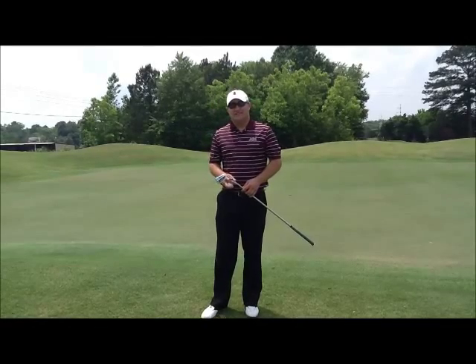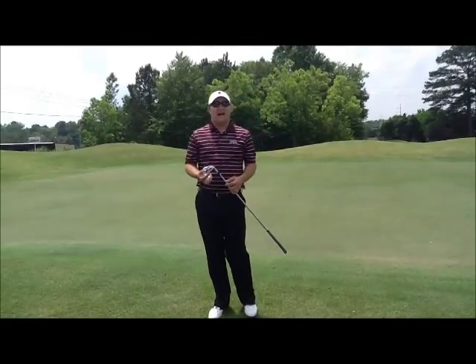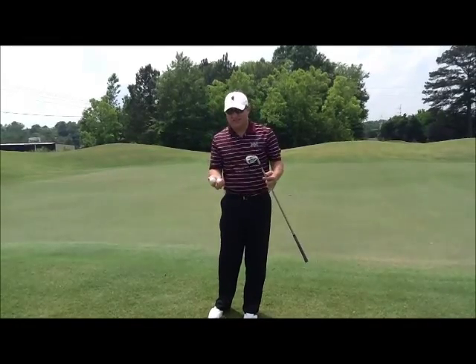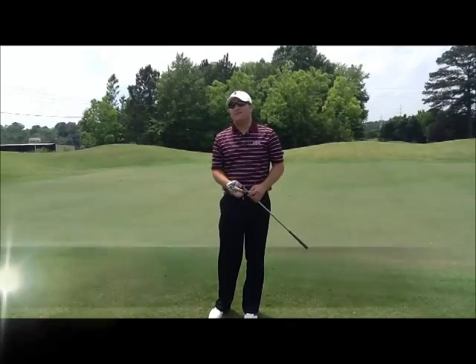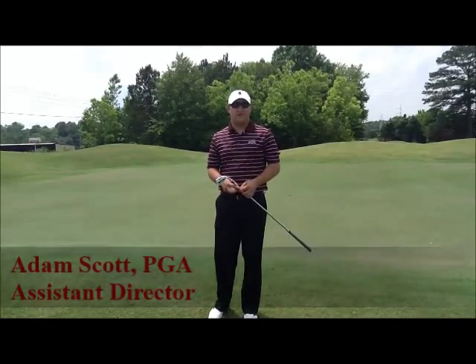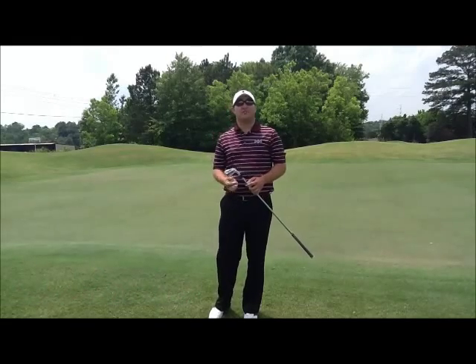Low to mid handicap players tend to have a very difficult time during their practice, especially when it comes to challenging themselves. Hi, I'm Adam Scott, PGA Professional and Assistant Director for PGA Golf Management at Mississippi State University located in Starkville, Mississippi.